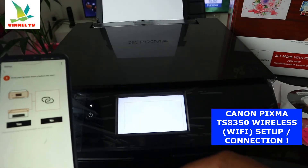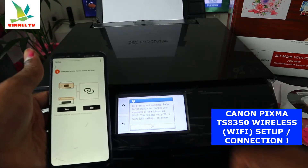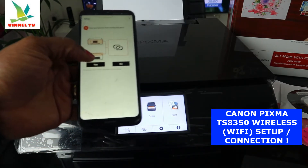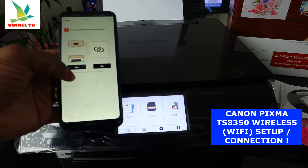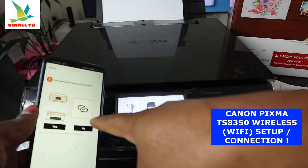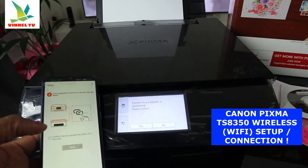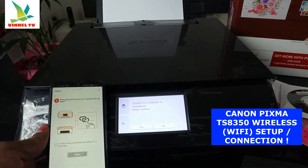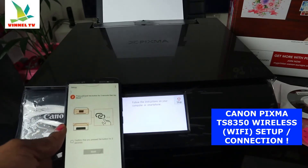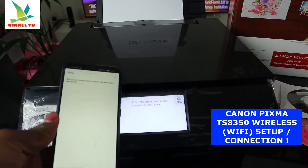Go to device settings, then Wi-Fi network — setup not complete — click OK. It asks: does your printer have a button like this (the wireless connect sign)? Click Yes. Now press that button on the printer: 'Connect to computer or smartphone' — click Yes.